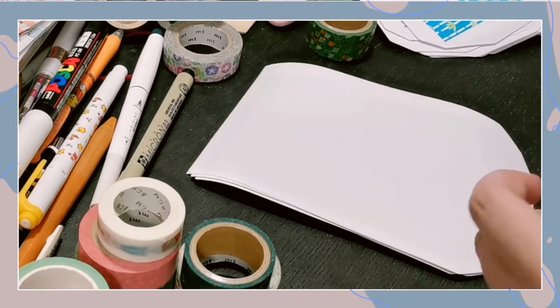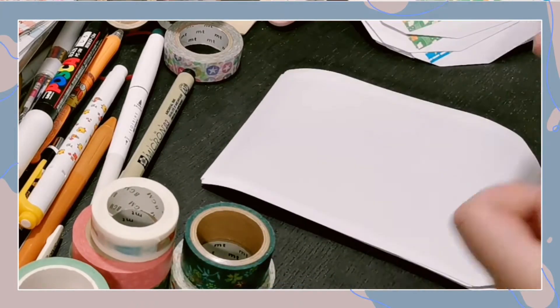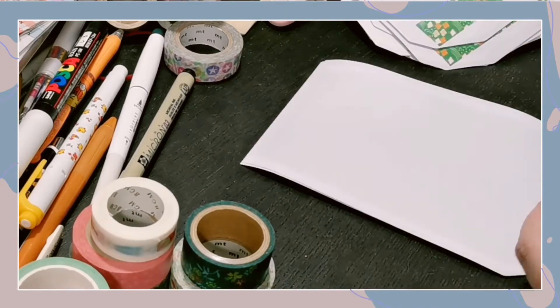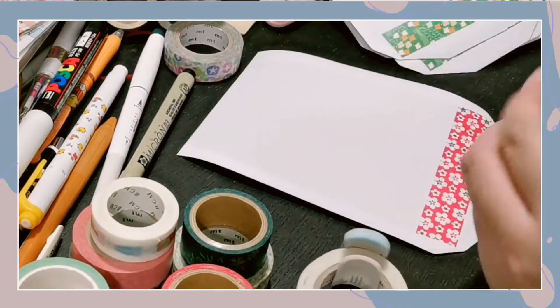In the video right now, I am just decorating all the postcards that will be included in the mails. Just some washi tapes that I've been collecting over the years, and I just want to make something special for all my Patreons.